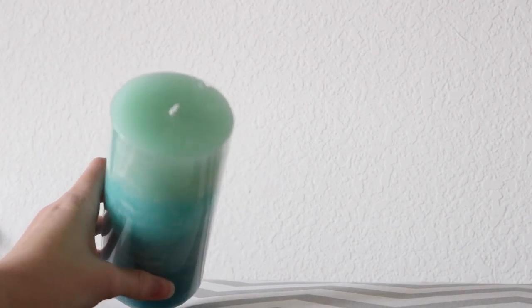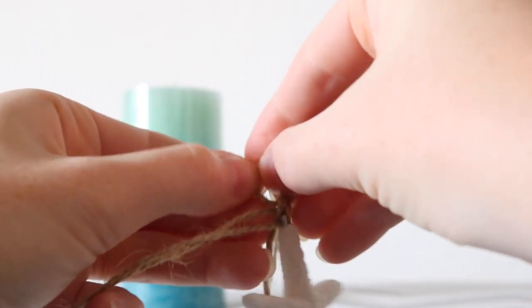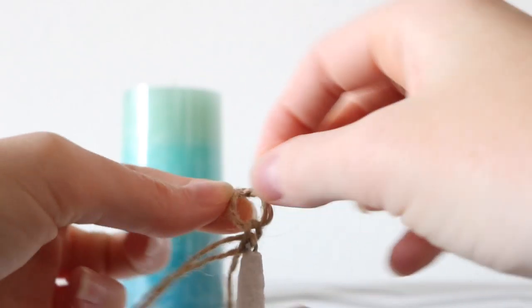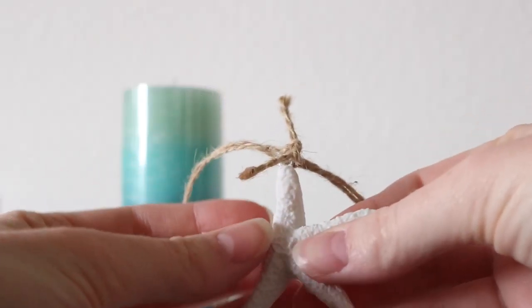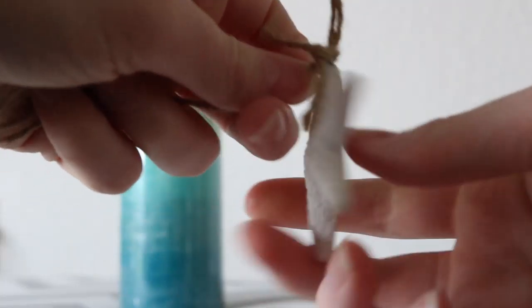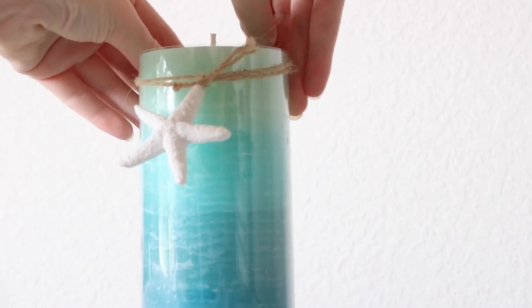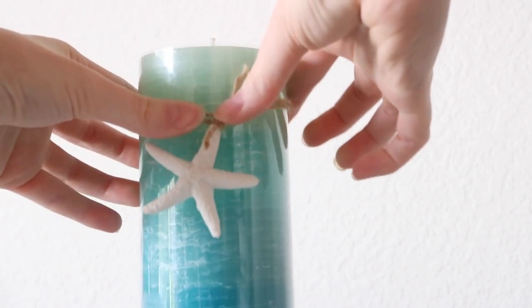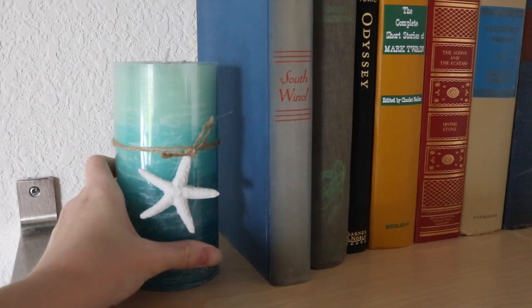This next one is a starfish candle. You can find a candle anywhere — it can even be from the dollar store. I also found this starfish already on a hook at Michael's. Take some twine and tie a knot straight through it. I double tied it just to make sure it stayed and to give it a little more layer — I liked the thicker twine look. Then go ahead and slide it right over your candle. This takes about 5 seconds too, but it's really cute on a shelf or anywhere a beach theme is appropriate.